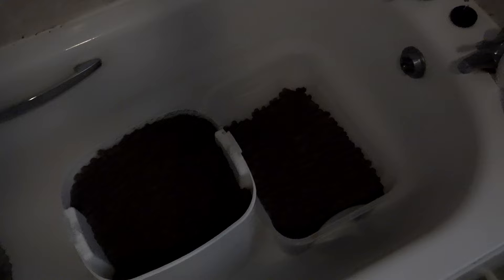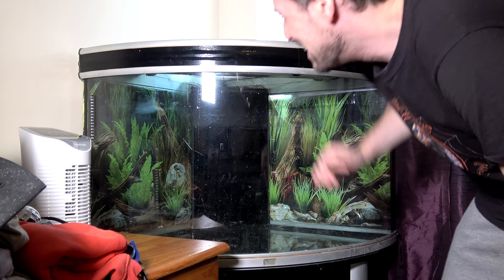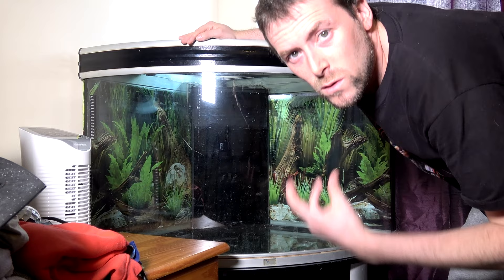I'm back — a little bit covered in baby sick, so ignore that. I've let the clay balls soak overnight completely to allow them to absorb a good amount of moisture ready for this setup.